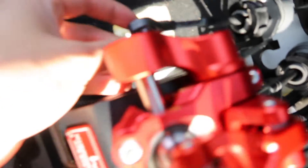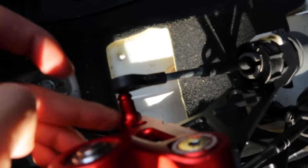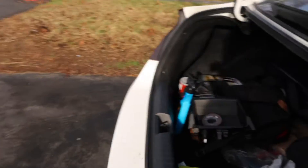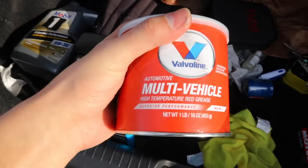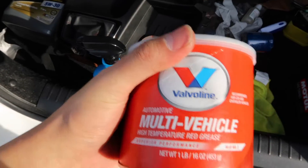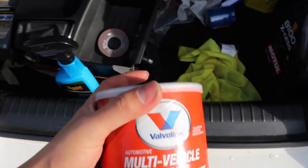I'm pretty sure I should grease over here and this bottom piece — where the cable connects — that's where you want to lube it up with some grease. I bought some automotive multi-vehicle high-temperature red grease, just in case the metal grinds — we don't want that to overheat. Got some gloves here, let's do that right now. Dang, this looks like some cranberry sauce.